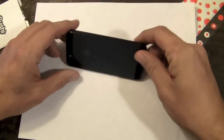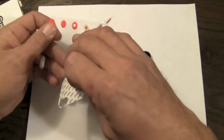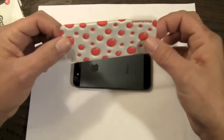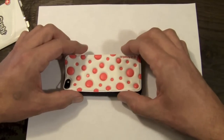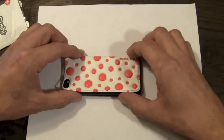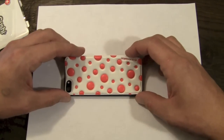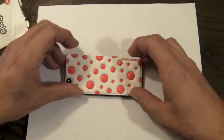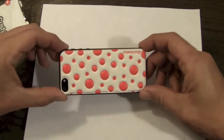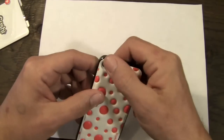So without further ado, let's go ahead and install this bad boy on the phone. I have already used this once. Installation is very simple — just line up the edges and lay it down. It is repositionable. You can easily lift it up and reposition the skin to get it just in the right spot. Be gentle at first as you're laying it down to make sure you have it positioned right — that looks pretty good — and then just go ahead and press it down.